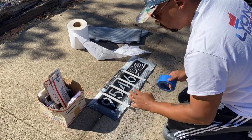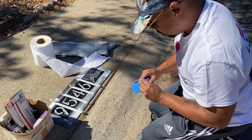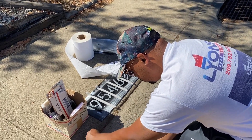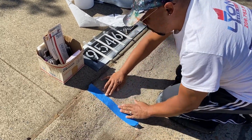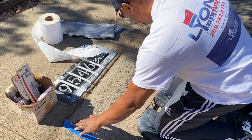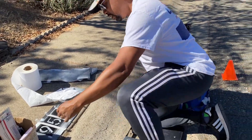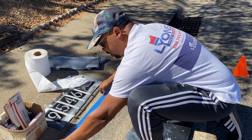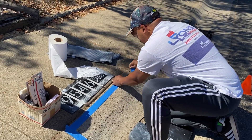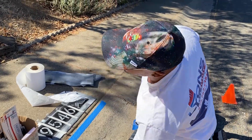We lay down a baseline for where we want to start — there are a couple of divots in this concrete to work around. When we first started we used to come out with measuring tapes and design boxes to figure out the size, but once you do it for a while you don't need all that. You're just looking at how long the stencil is — always leave a little extra room on both sides.